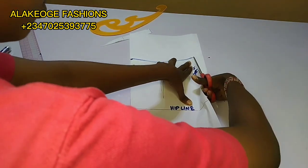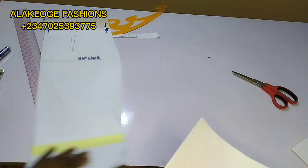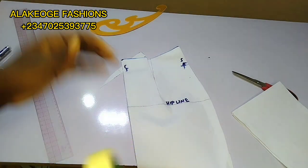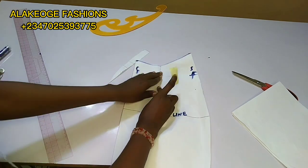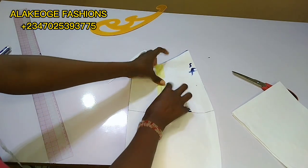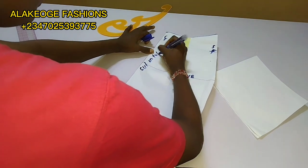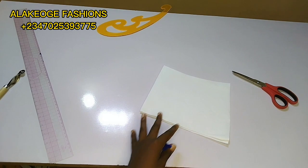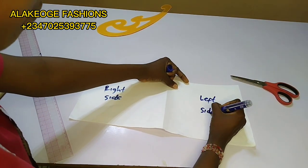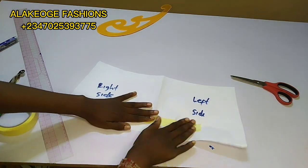Make sure you have your pattern paper unfolded and place it directly at your center front. The length of your peplum depends on what you want — I want mine to stop at the hip line. You can make it shorter or longer, but I suggest letting it stop at the hip line. I've used my pattern to trace it out, then I'll close my waist dart. On the skirt pattern I mostly prefer to close the darts, so I'm closing them off here. Trace out your skirt on another pattern paper to achieve the peplum at the waist. The paper tore at one point so I used masking tape to hold it together.